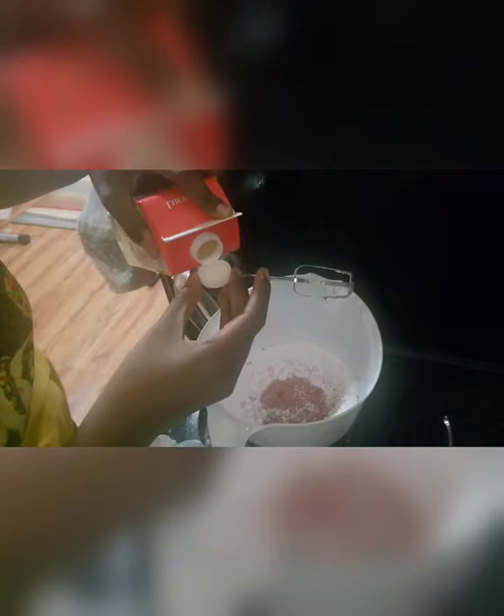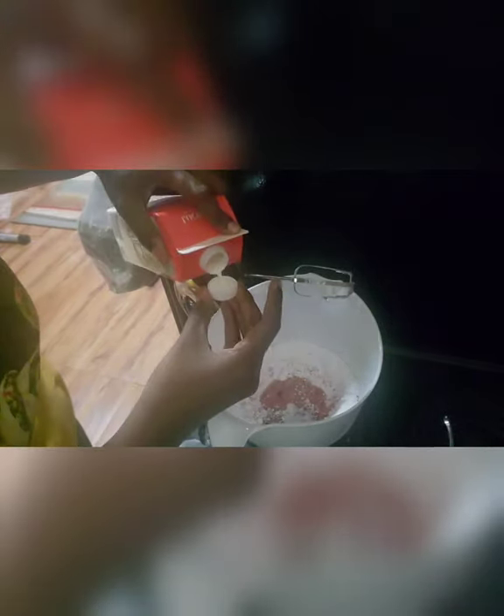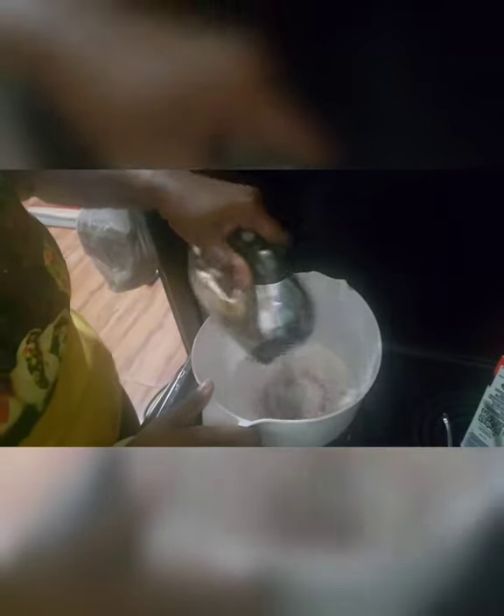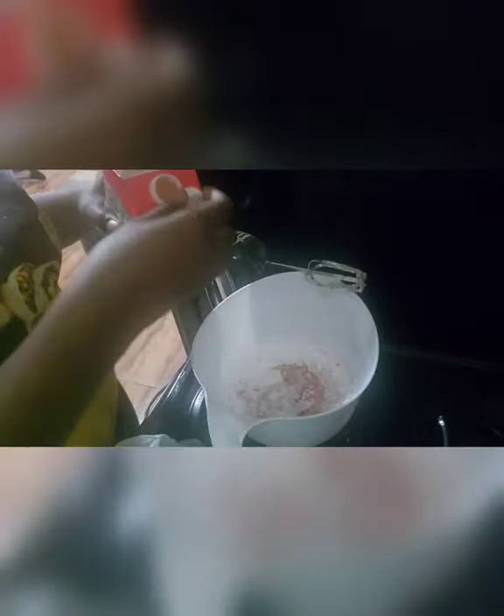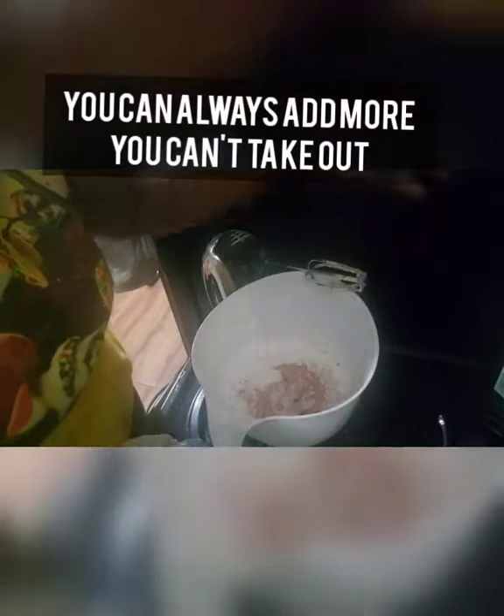I'm using the cap of the milk bottle so I don't overdo it — I don't want a runny icing. Adding just two capfuls at a time, mixing as I go. This is very much preference. I like my icing for pound cakes movable yet thick, so it creates a nice coat around that cake.